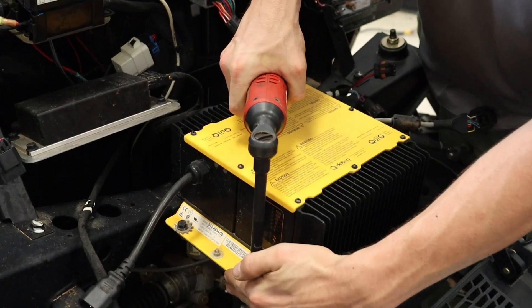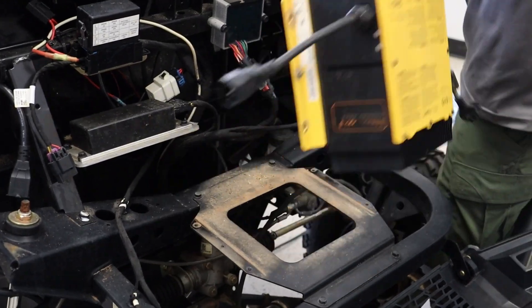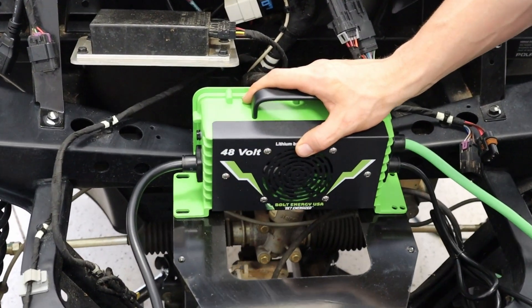We will now uninstall the charger and then remount our Bolt Energy charger in the same location.